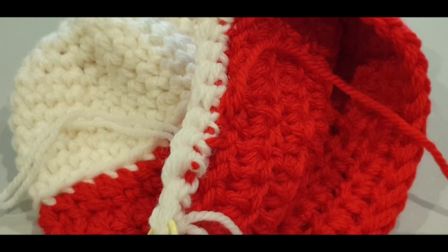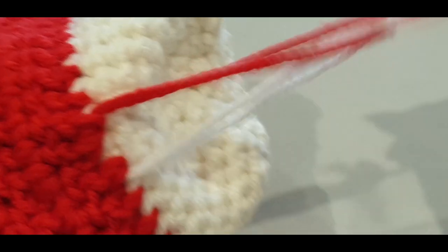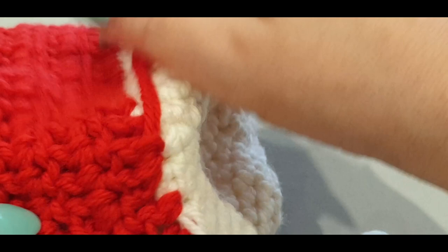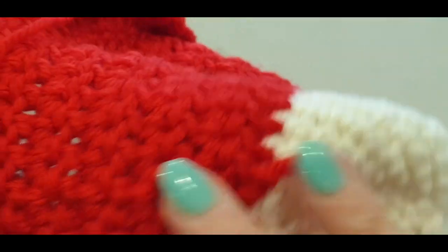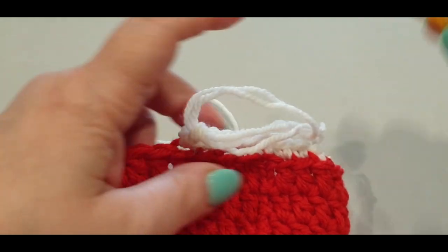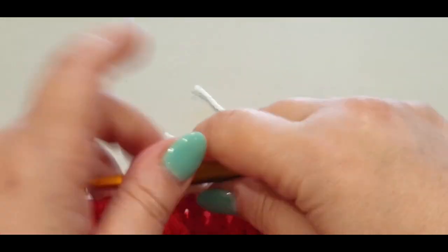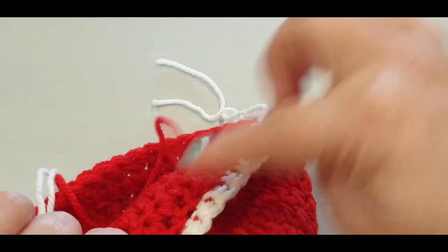Weave in the ends from earlier the same way — splitting the yarns one way and back. You don't need to knot those ones, just weave them in. Make sure all your ends are weaved in before continuing. The alternate simpler method: thread your thread through the front of your work to the back and weave it backward and forward in the normal way.